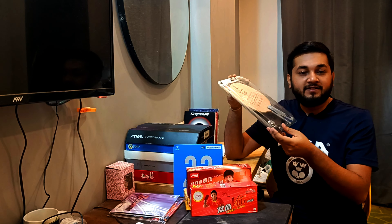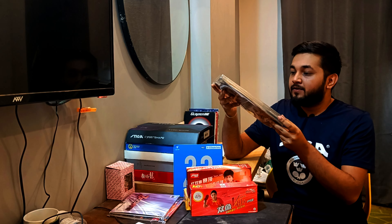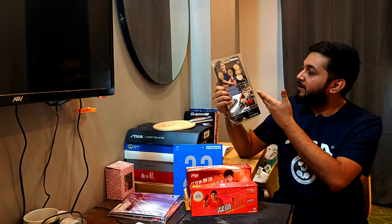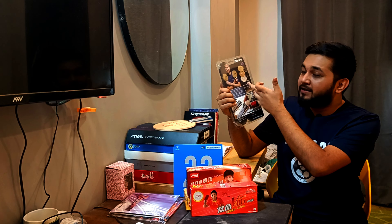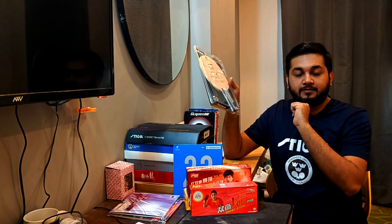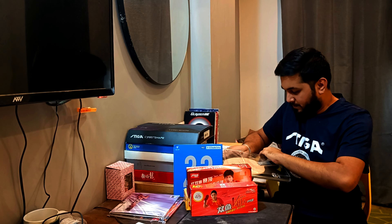Welcome back to the new video, in which we are going to talk about the Yasaka Marlin Soft Carbon. The box has very normal packaging, similar to Sweden extra packaging. You can see that the Yasaka Marlin Soft Carbon is an offensive minus plate. The branding is matte, this is the Marlin Carbon model, and this is the Falc Wood 7. Let's do this unboxing.